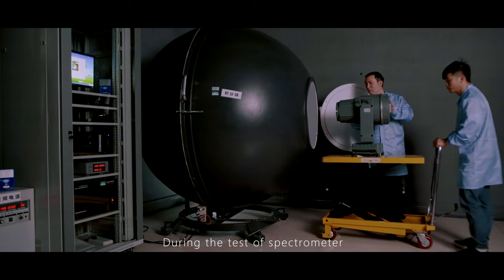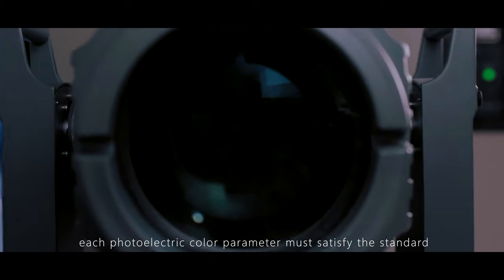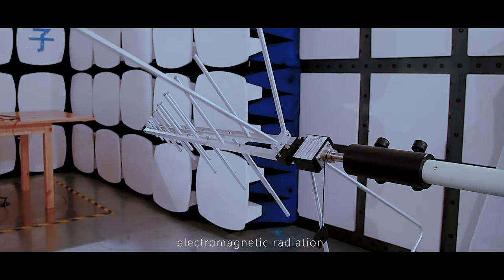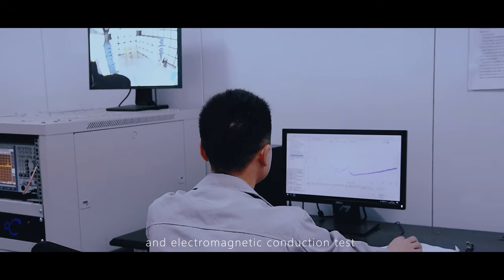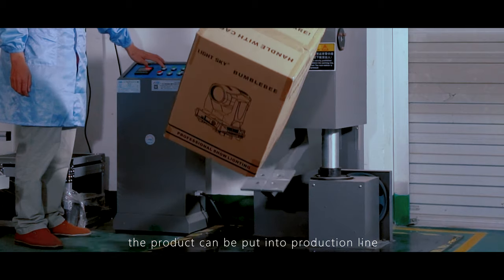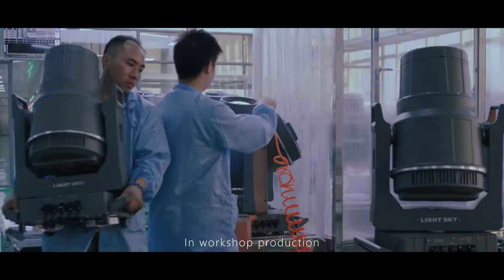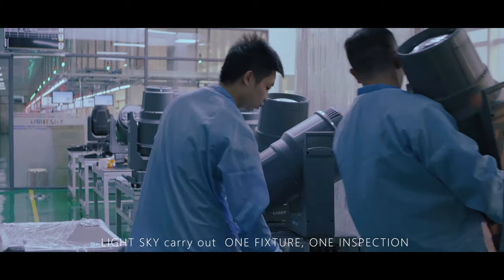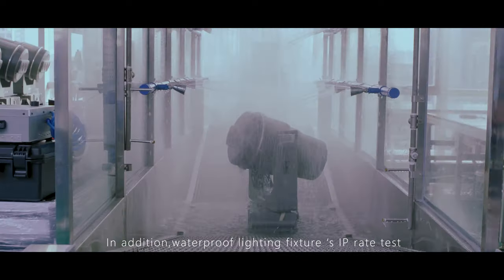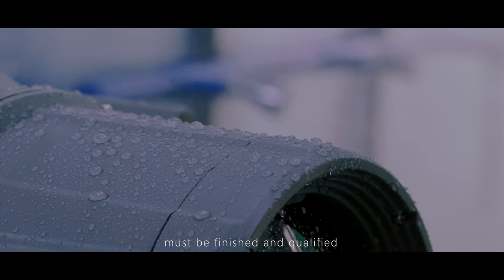During spectrometer testing, each photoelectric color parameter must satisfy the standard. After passing high-voltage withstand tests, electromagnetic radiation and electromagnetic conduction tests, and relevant transportation vibration and drop tests, the product can be put into the production line — only after all tests are fully qualified. In workshop production, LightSky carries out one fixture, one inspection, and more than 4 hours of aging for all fixtures. In addition, waterproof lighting fixtures must have their IP rating test completed and qualified.